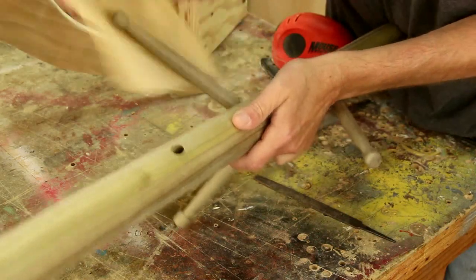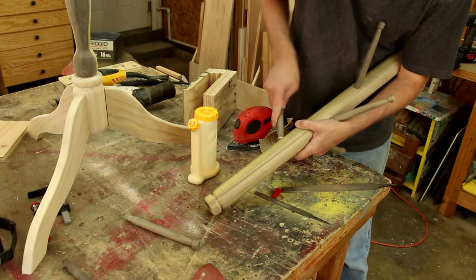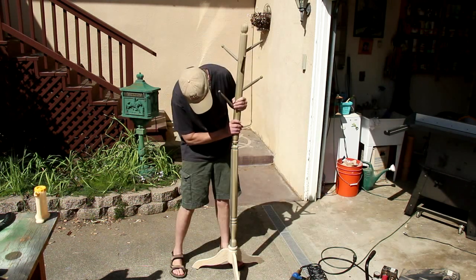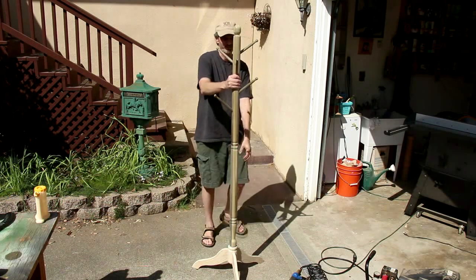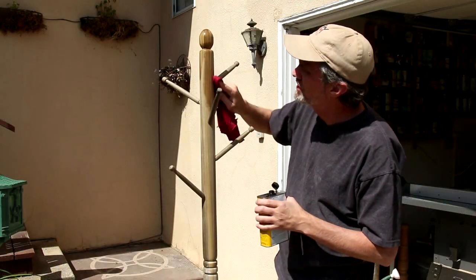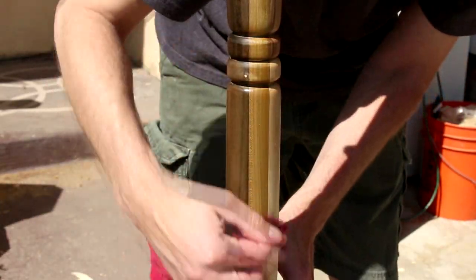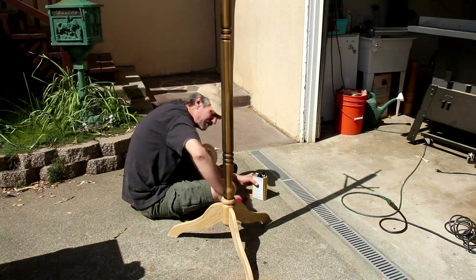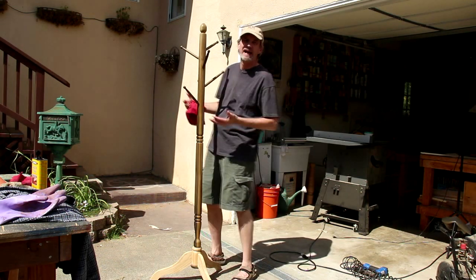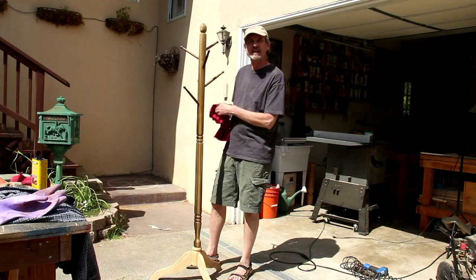I'm shaping the tips of these so when I put them into the holes, it has a little bit better of a fit. I'm going to finish this with a coat of tung oil. I wanted to use a tung oil finish on this project because it has kind of an earthy feel about it — it's not as plasticky looking as lacquer or polyurethane. And since this is supposed to be something of a period piece, a Victorian hat stand, I didn't think lacquer would do it justice.